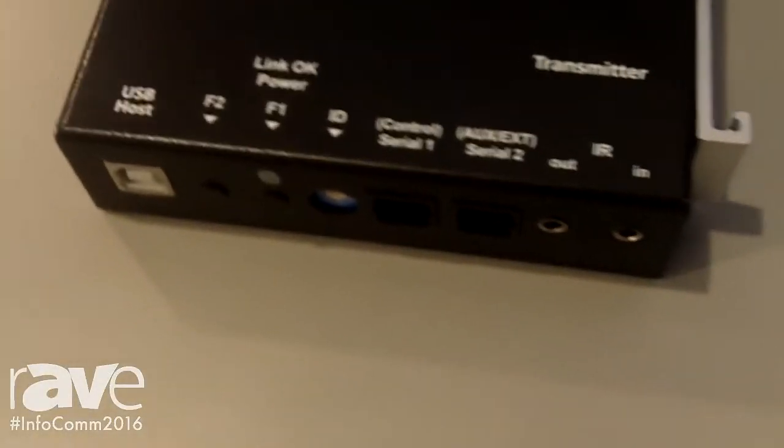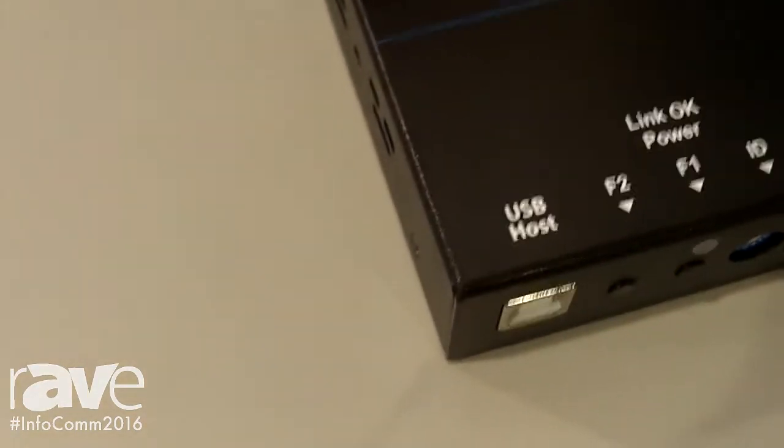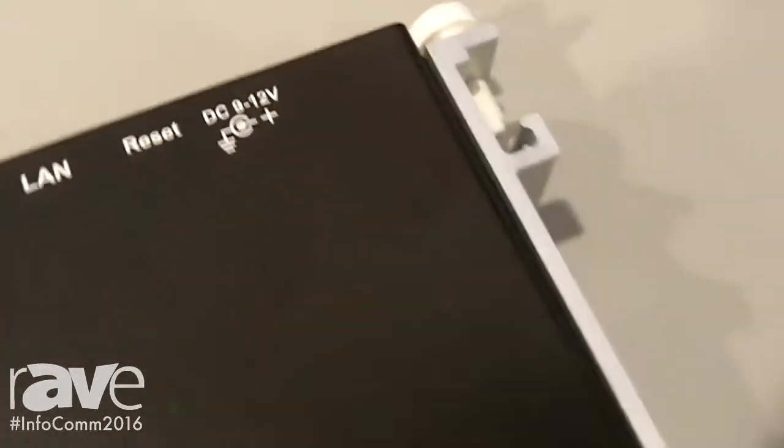You can send video from one single transmitter out to as many receivers as you want. The MediaSento IPX also works with our MediaSento IPX controller to do matrix switching and video wall support.